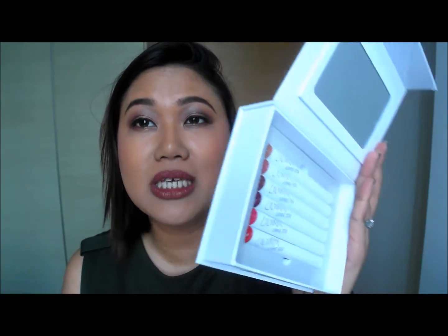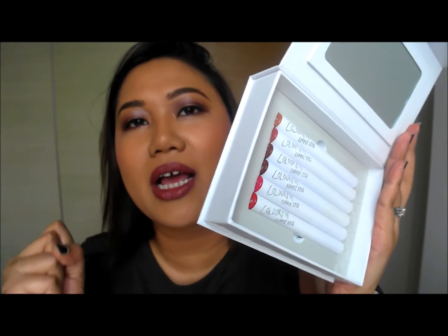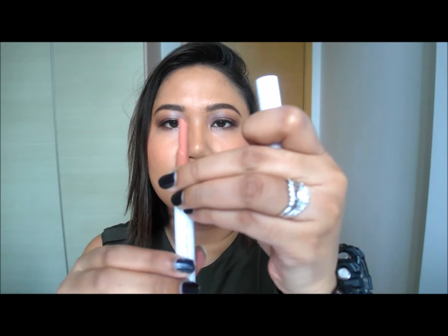Another collection I got is the Lippy Sticks Collection — such a good buy because there were so many colours I didn't know which to choose. This little set lets you try a lot of colours at the same time. They have different boxes, some more suited if you're fair, but they apply really smoothly. You get a lot of product with the Lippy Sticks, and they apply semi-matte.